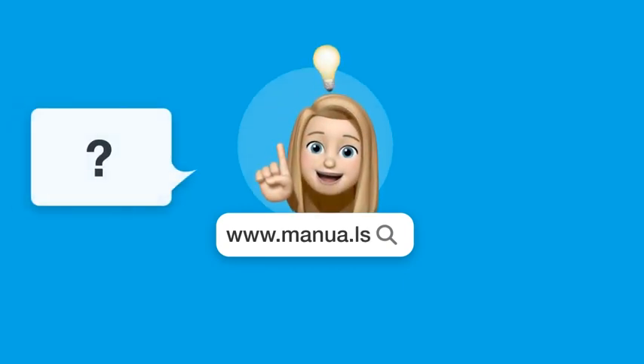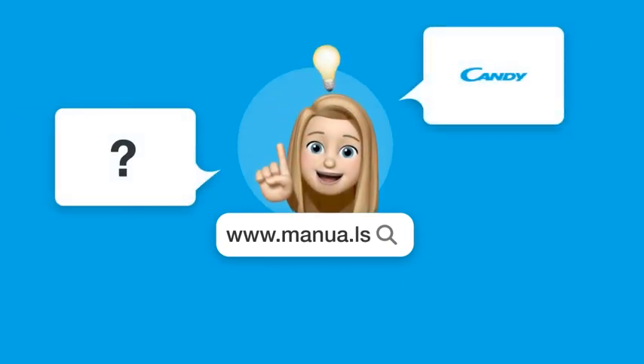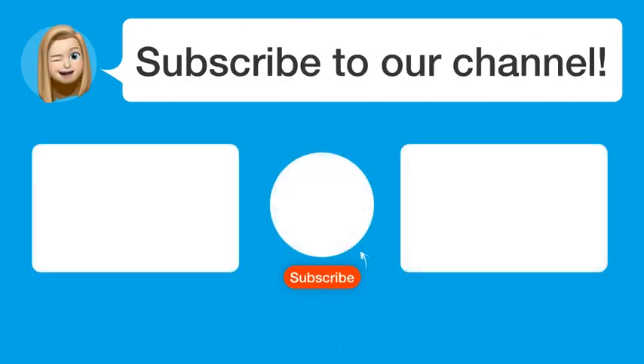There you will also find questions and answers from other Candy users. Did you find this video helpful? By subscribing, you help us continue to answer users' questions. So, subscribe to our channel.